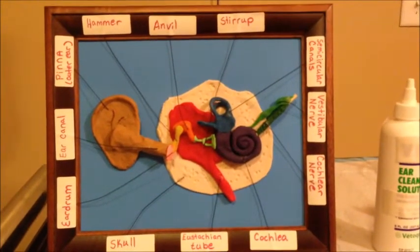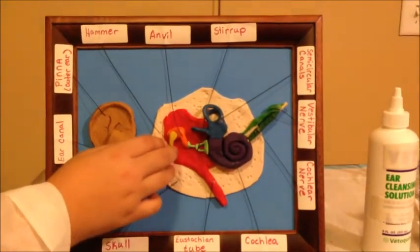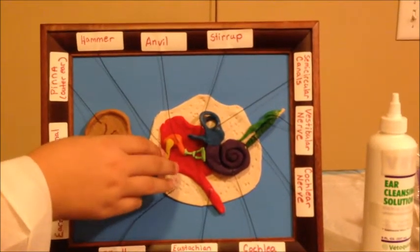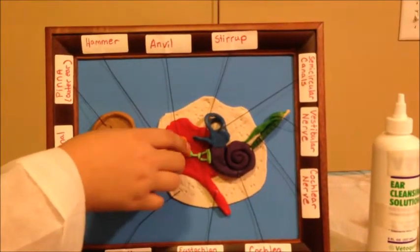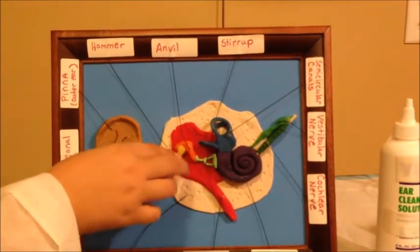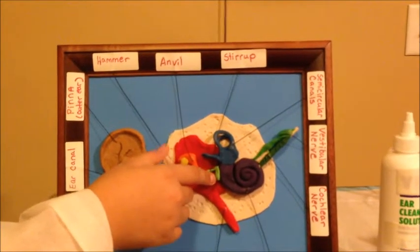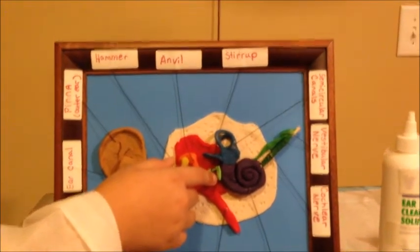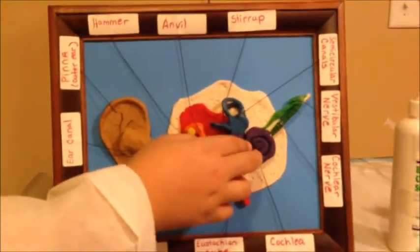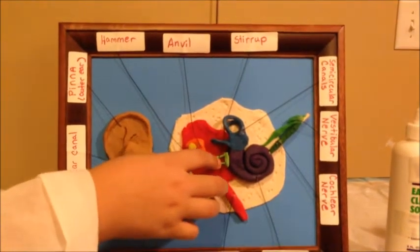Now onto the middle ear. The yellow part is called the hammer, which is a tiny bone that passes vibrations from the eardrum to the anvil, which is the orange thing. And that passes vibrations from the hammer to the stirrup. The stirrup gets vibrations from the anvil and sends them to the cochlea. The stirrup is also the smallest bone in the human body.